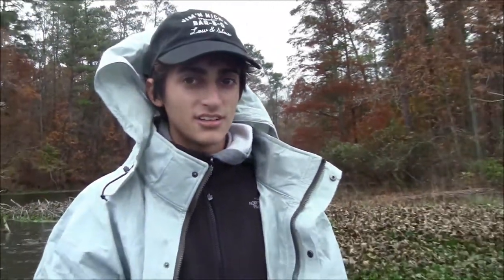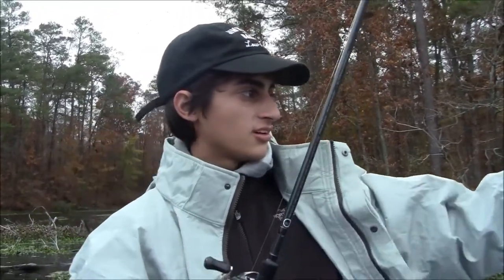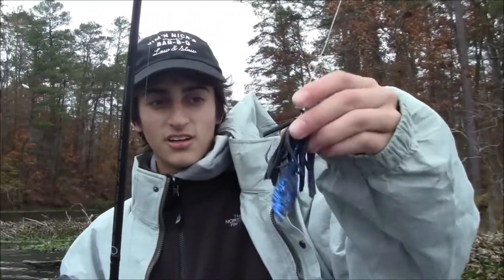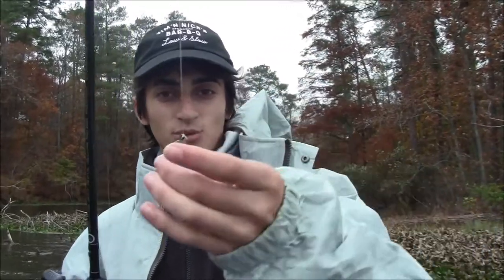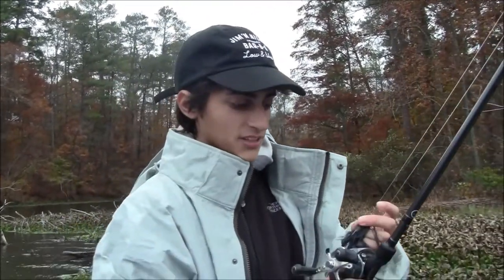And that's how I caught that 5-pounder earlier — swimming it right there through that grass. He came up and slammed it. That was a pretty good method. I've caught two 5-pounders on this lake actually doing it, so I'd recommend it. Swimming a swim jig with your trailer — I prefer a curly tail or craw-style trailer. So that's it. Get back to you with more.